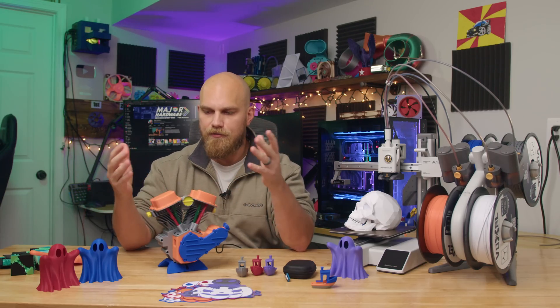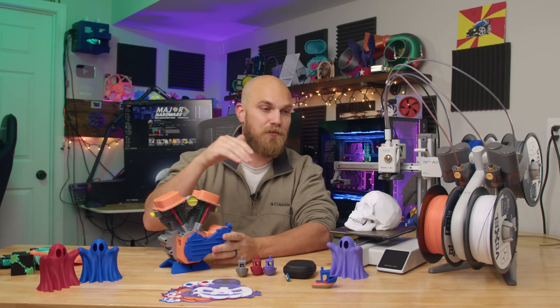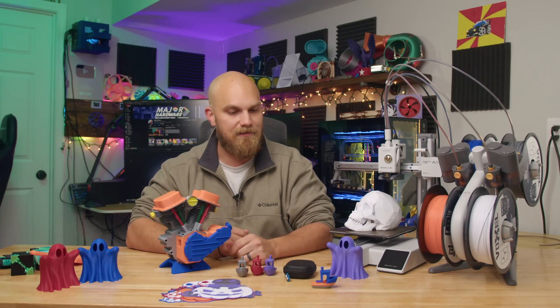Coming back to the user experience, especially for somebody new: all these models are on Maker World, and if you have a Bambu printer, you just go there, click export to Bambu Studio, it opens up in the studio with the model already there and presets applied. You just hit slice and go. It's just nice.